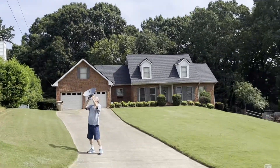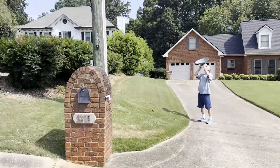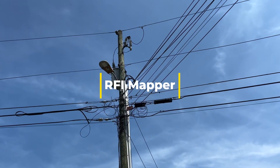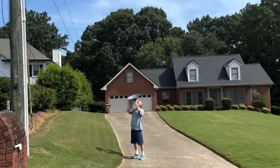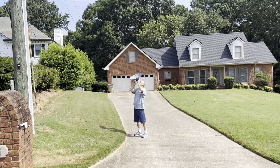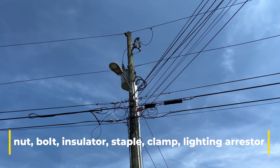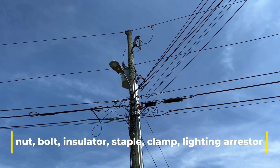We rode around the entire neighborhood in his truck using a software called RFI Mapper, and it's given us the areas to concentrate on. Then the parabolic dish there is using ultrasonic technology, and you can pinpoint down to exactly which nut or bolt is arcing. This is just one of many poles.